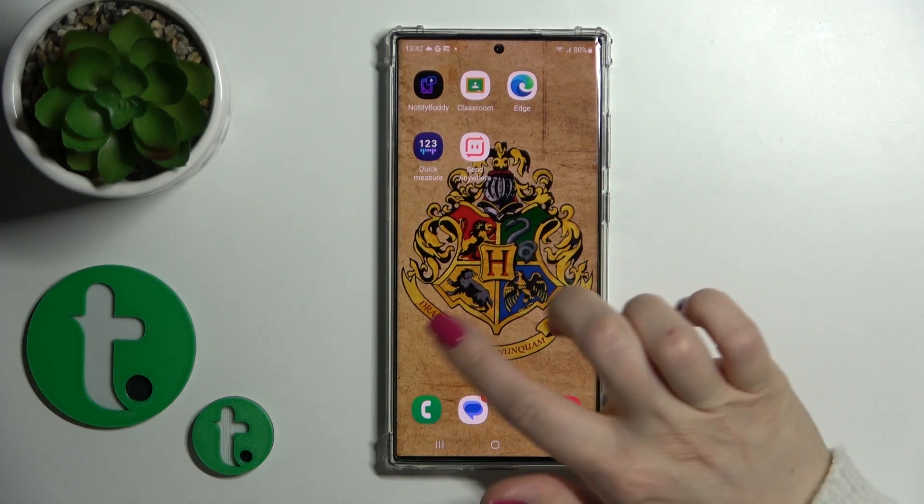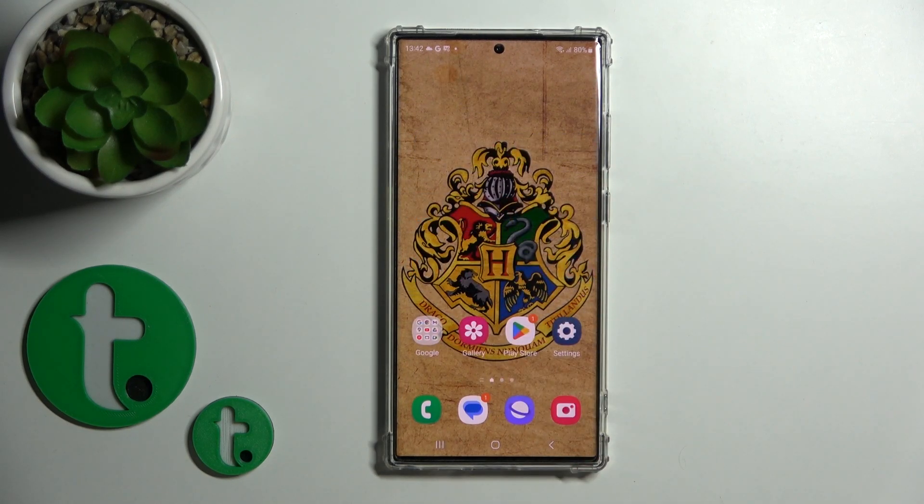Hi, today I'm Fred with my Galaxy S23 Ultra and I'll show you how to hide photos in gallery on this device.